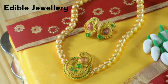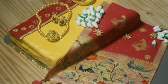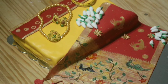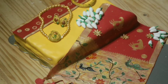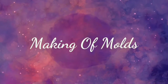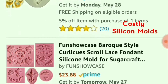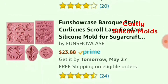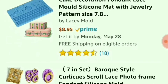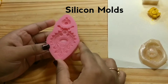Hey guys, welcome back to my channel. Today we are going to see how to make edible jewelry. Not only jewelry, but to make any fondant cake topper we need molds to get perfect imitations of the originals. Today let's see how to make easy gelatin molds. We can also use silicone molds for making different cake toppers, which are available in stores or online. But if we can't afford it or if we want any new design other than regular, we can make our own molds at home.